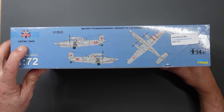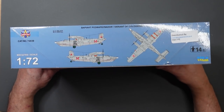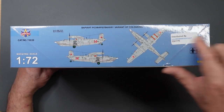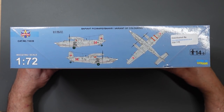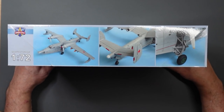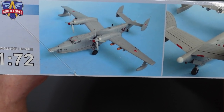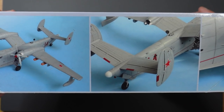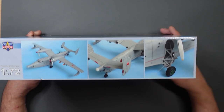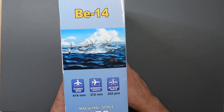I wanted this one because it's a little bit different and unusual. Back in August 2019 I was at the Avon model show in Thornbury and I saw this kit - as soon as I saw it I wanted it. Looking around the box, we've got catalogue number 72039, there's only one scheme because there was only ever one aircraft. Made in Ukraine, 14+, distributed by Dave Coley's Emporium. Looking at the side of the box, you can see actual images of the built model - it really is a good-looking aircraft. It's so ugly it's beautiful!